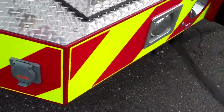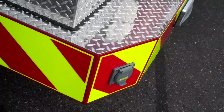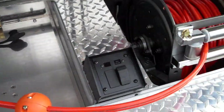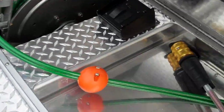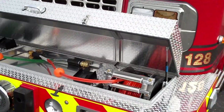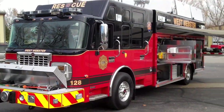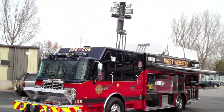On the front you've got some outlets on the bumper, a Q siren, and another outlet. Here's the rescue bumper with two cord reels along with some tool storage underneath. So that's the newest SVI Heavy Rescue for West Webster, New York — really nice looking truck. Hope you enjoyed it.